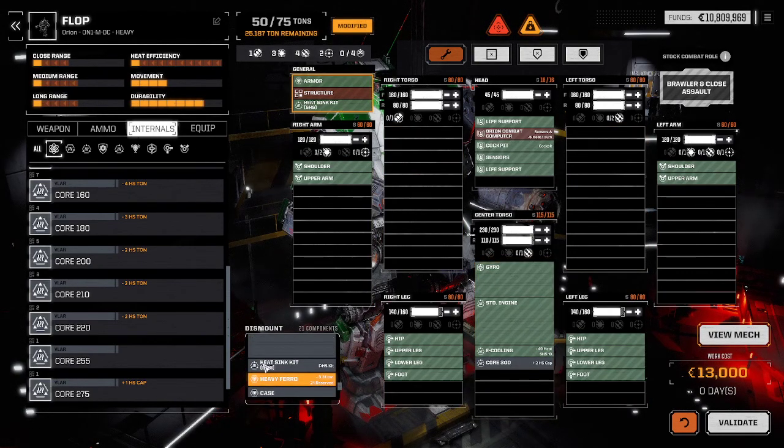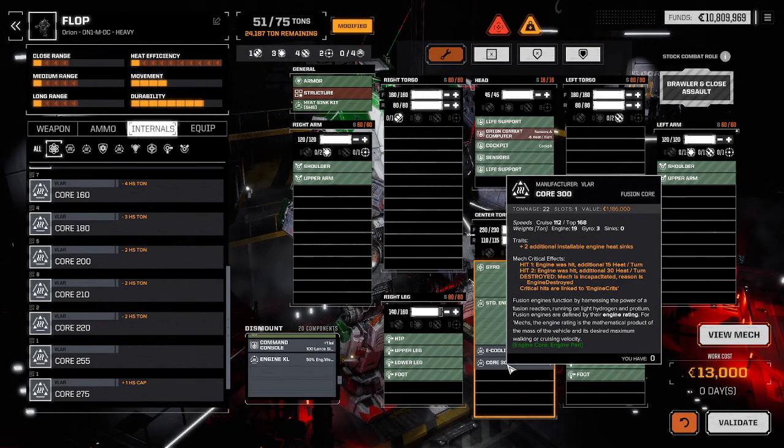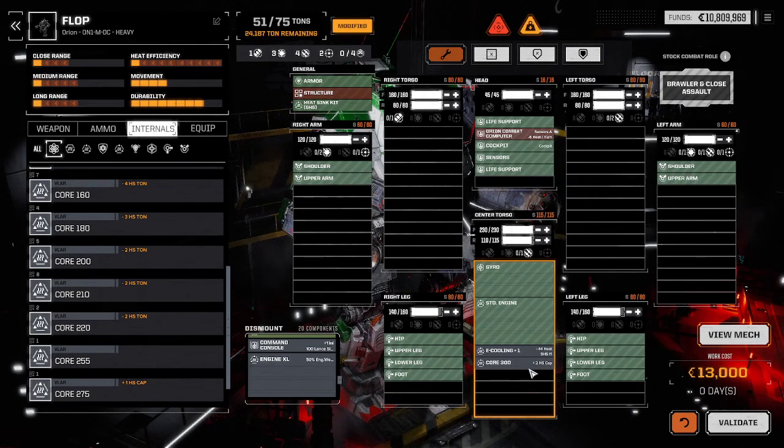Now, you're probably wondering what is E-cooling? E-cooling is like an E-cooling plus one engine. Mechs require 10 heat sinks to function — without 10 heat sinks, mechs cannot operate. However, engines can only hold so many heat sinks. The Core 300 has under traits: 'plus two additional installable engine heat sinks.' The Core 300 is a big engine, so it has the 10 required heat sinks built in automatically, included in its weight, but it's big enough that you could fit extras. That's what an E-cooling is. You can see here the Core 220 —